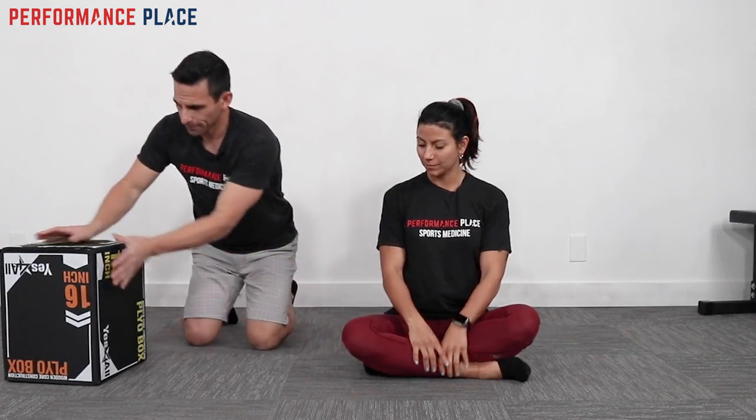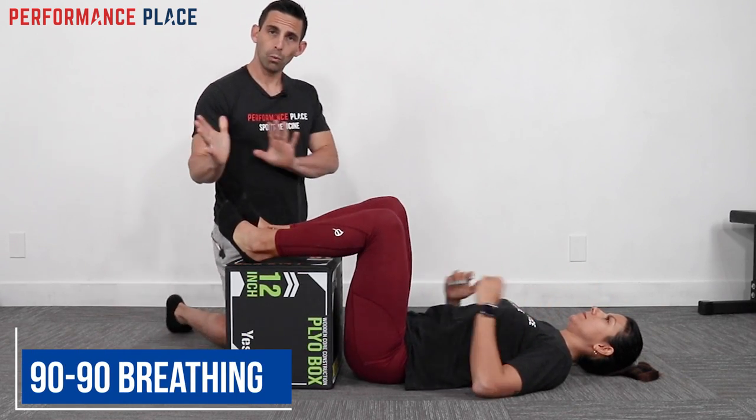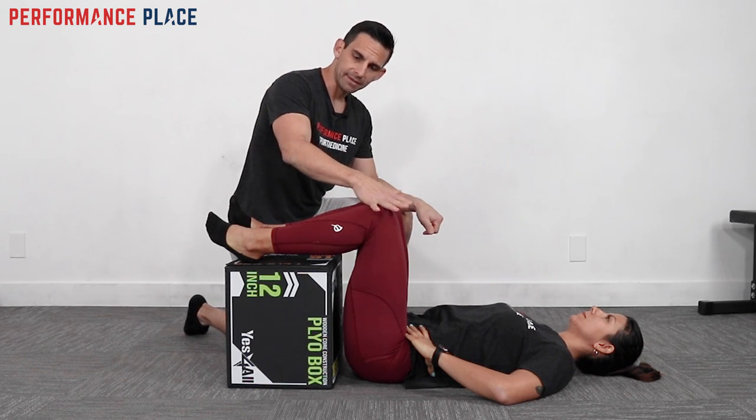All right, go ahead and lie on your back and place your heels up onto this box. You at home can use a couch, a wall, or a dinner chair. It works really nice to have your hips at 90, your knees at 90, and your feet at 90 — hence we call this the 90-90-90 position.